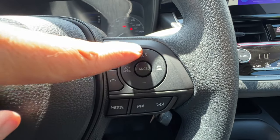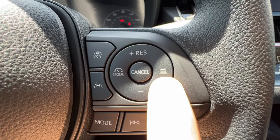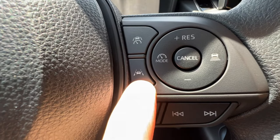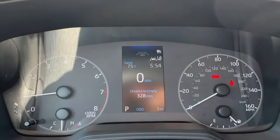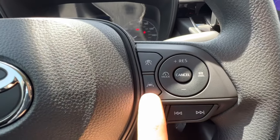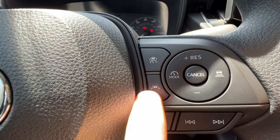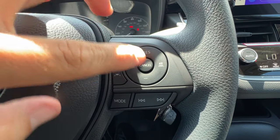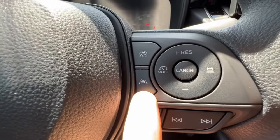I can set, increase, and decrease my speed here, and this adjusts the sensitivity and following distance. This button initializes the cruise control system, which you have to be driving to use. This button here is your lane tracing assist. When you push it, you get the lane tracing assist symbol on the top right. It'll be grayish-white while driving, green when you're in your lane, and one side turns orange if you're going out of your lane. So while driving, you hit cruise control, pick your mode, set it, adjust speed, and toggle lane tracing assist to keep you centered.